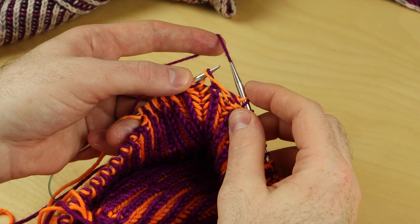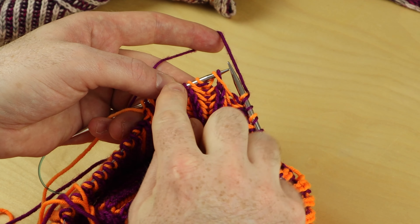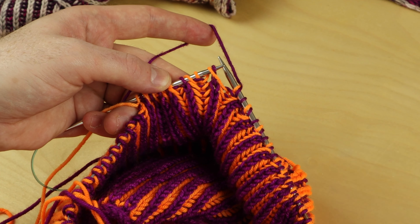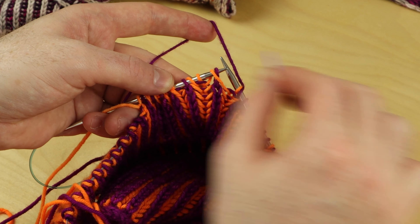The brioche right slanting decrease — let's do it. You need to knit to two stitches before the stitch that you want to be the decrease stitch. So if this stitch is the column that's going to lean to the right, you want to work two stitches before it.